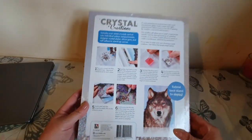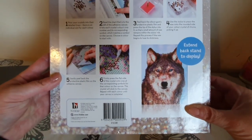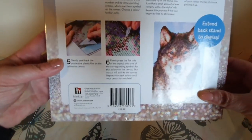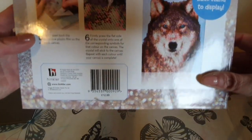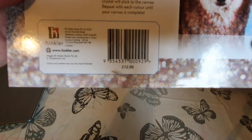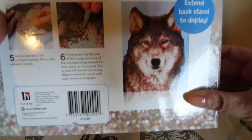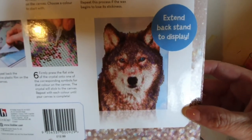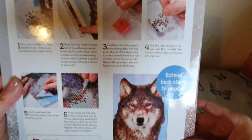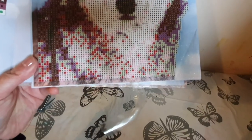It is sellotaped. On the back it looks like it has instructions on how to do it — if you are a beginner this looks like it would be perfectly suitable. And I can see it says 12.99 on the back — I definitely didn't pay 12.99, I'm sure I paid 4.99 or something like that, so that is excellent. There's also a stand to display it.